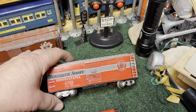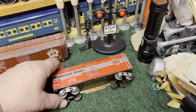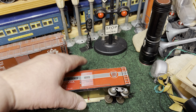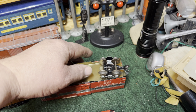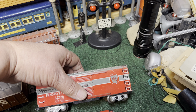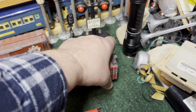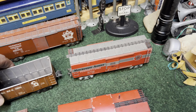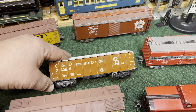Next is a merchandise service car — pretty common. This one has the opening doors; it was a 7-inch 4-wheel car. The side frames have been cut away and the hole where the coupler went is now the hole for the rivet for the trucks. That makes a nice little conversion.